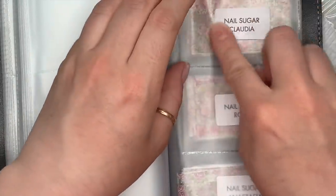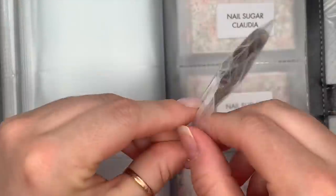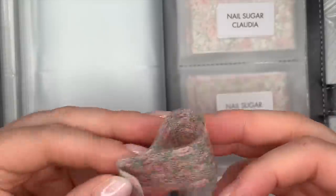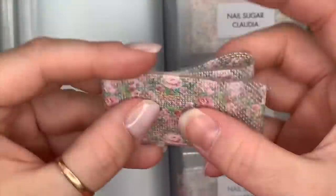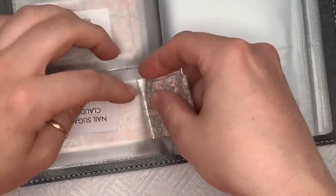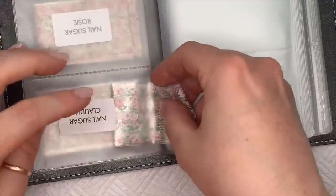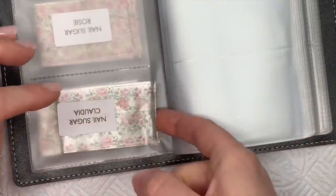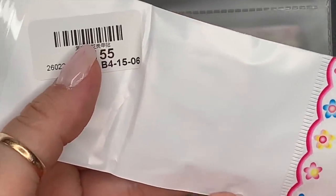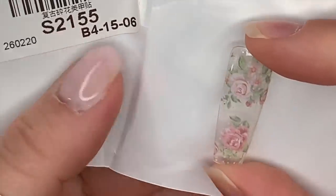The next one is Claudia. Again this one has got dots on it, but these ones are more tightly compact, whereas on Anastasia the dots were more spread out. I'll show you the swatch — there, that is that one.